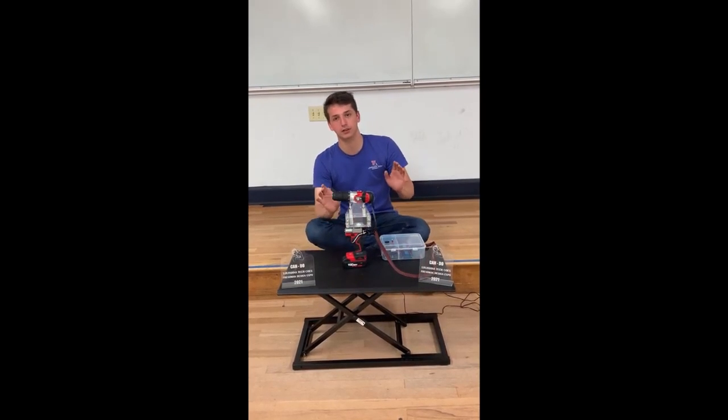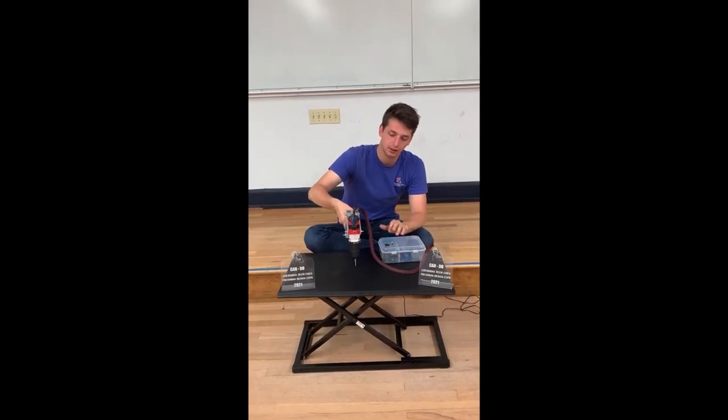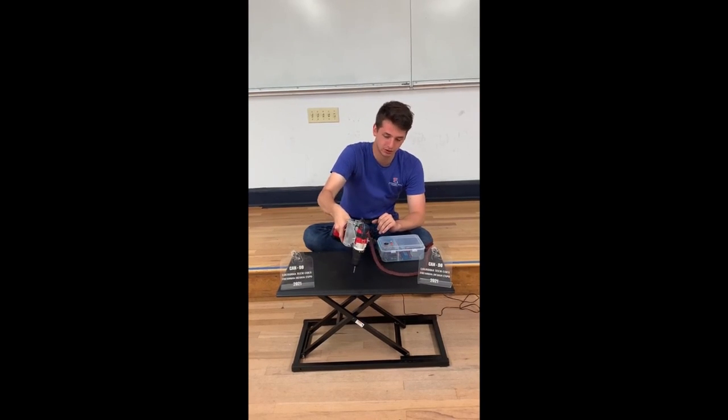The third setting is vertical drilling. It's when you hold the drill perpendicular to the ground, and the actuators and the motor will activate in order to always keep the Drill Sergeant perpendicular to the ground.